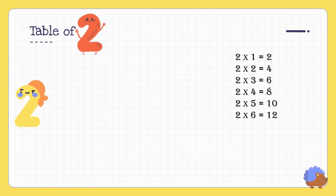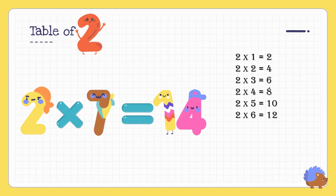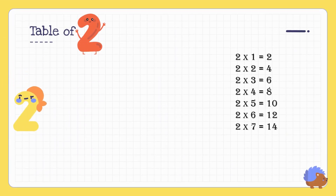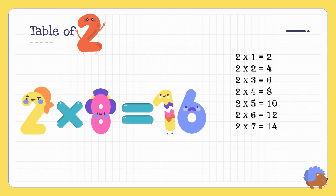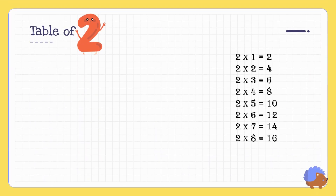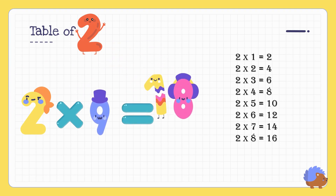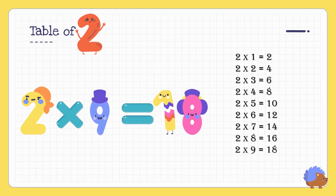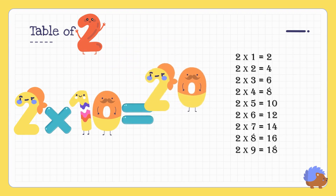Two seven's are fourteen. Two eight's are sixteen. Two nine's are eighteen. Two ten's are twenty.